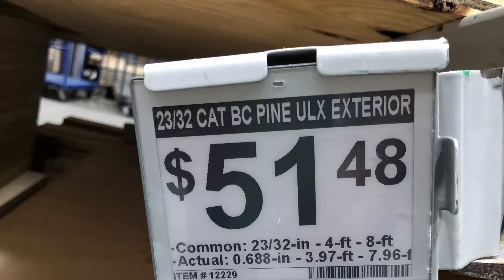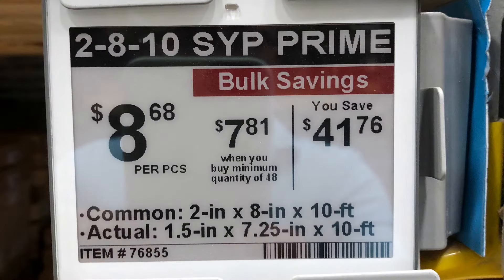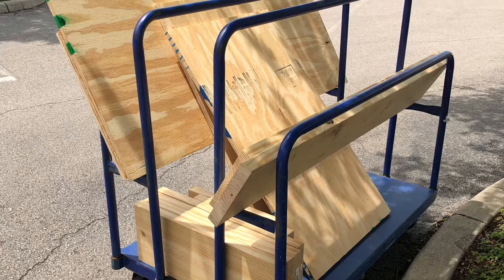Unfinished washer and dryer pedestal where you can pick out your own trim or paint for about 100 bucks. Pick up two 2x8x10 nice pieces of wood — it's not that expensive. They did six cuts for me for free, no charge.